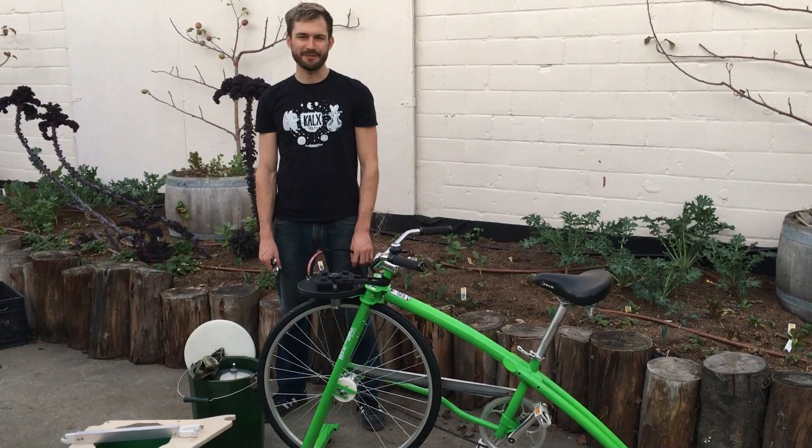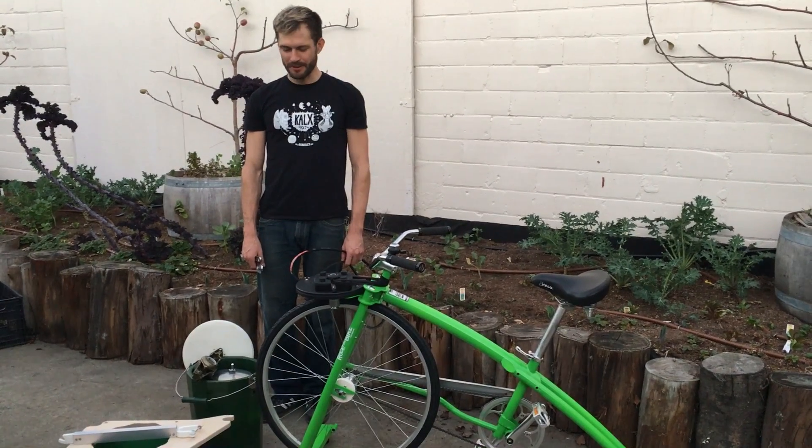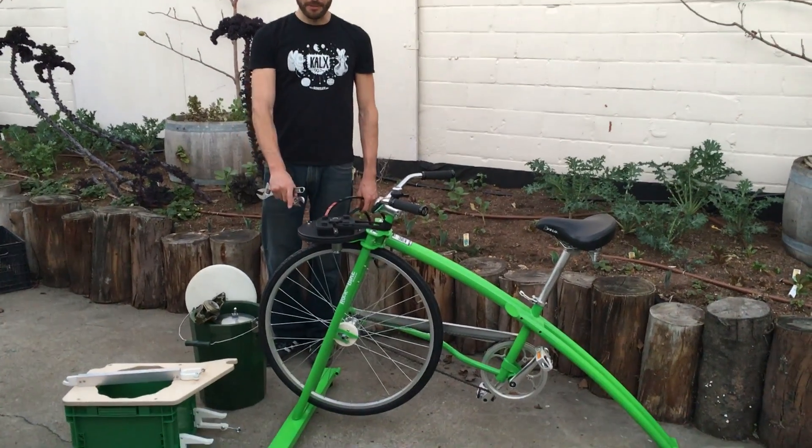Hey Bike Rockers! This is Leif coming at you from Oakland, California. We're going to assemble the ice cream accessory onto the Fender Blender Pro.